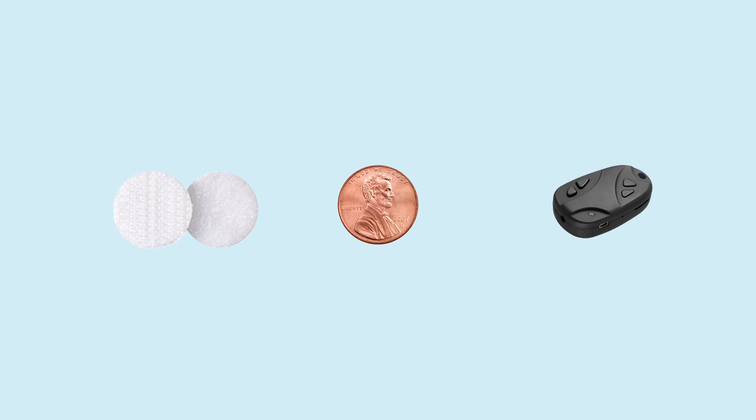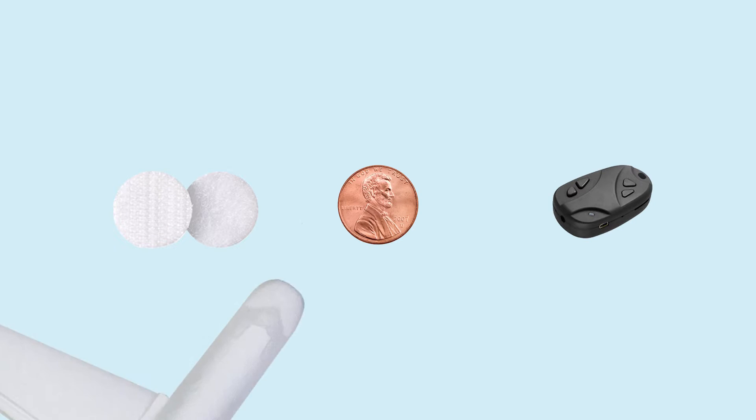Here are a few tips. You can use the adhesives found in your kit to figure out how and where to attach the sensor to the plane. You may need to use a few pennies as a counterweight, and consider alternate flight paths.